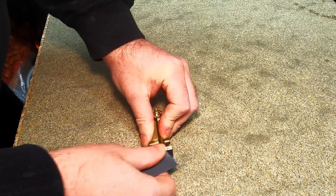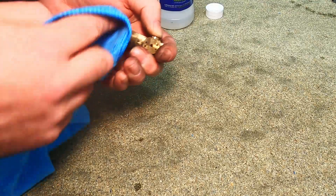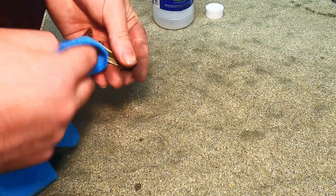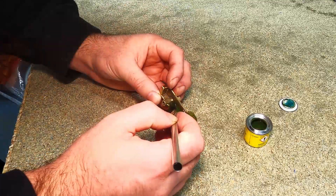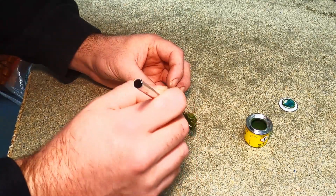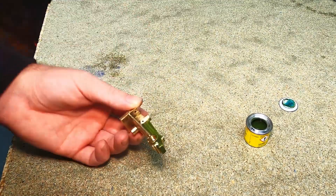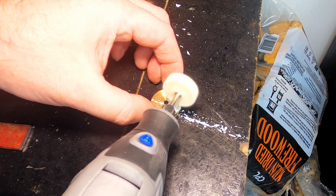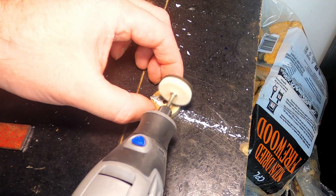I took a file to the frame to remove any rough edges and to round off any sharp radius edges, then sanded the surface and cleaned with alcohol solution ready for painting. The paint was applied with a brush and I used two coats. All of the other parts were polished using metal polish and a rotary tool — the key here is to take a break when the part gets too hot to hold.